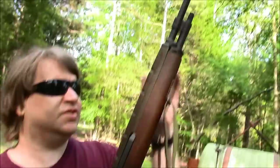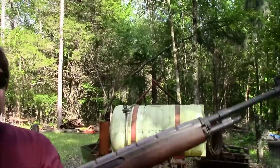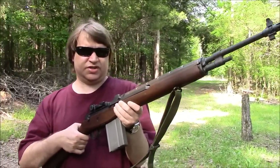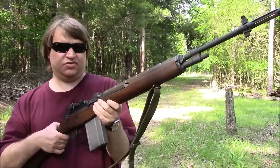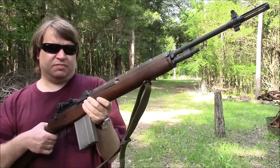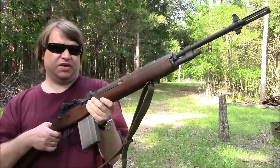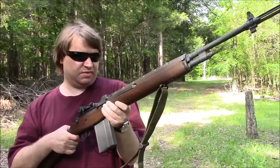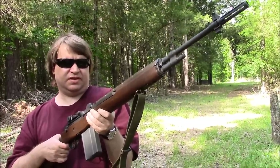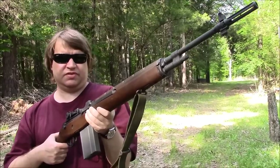The barrel is 22 inches — a light profile, chrome-lined barrel. These were adopted in 1957 and started to go into service in 1959. They were manufactured by Springfield, Winchester, TRW, and Harrington & Richards. They only made them for just a few years, but they made quite a few — well over a million. I think it was 1,380,000 something. The final production order was put in in 1963, completed by TRW in '64, and delivered in '65. So the last brand-new M14s were delivered to the military in 1965 — quite a short run.